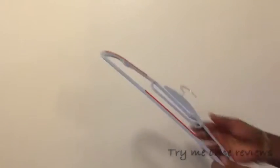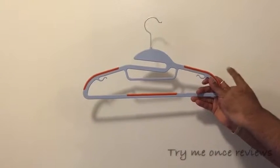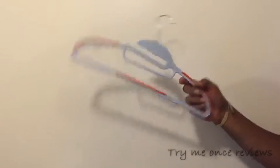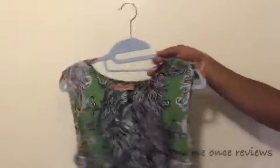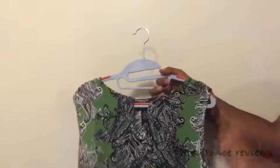The best part about these hangers is the non-slip shoulders. Usually you don't see this in plastic hangers, but this is a plastic hanger with a non-slip shoulder which allows your clothes to stay on the hanger. I have a polyester top here — I'm going to put this top on this hanger and see how it works. As you can see, if I try to pull it, it takes its own time — it's not easy to take off unless you want to. So it resolves the first purpose: the clothes stay in place.